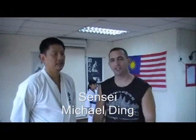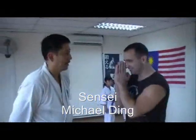I'm Antonio Percepo with Martial Arts Odyssey. Today we are in Selangor, Malaysia, and we're learning Kyokushin. Master Michael, it's so nice to meet you. Could you tell the folks at home a little bit what is Kyokushin?